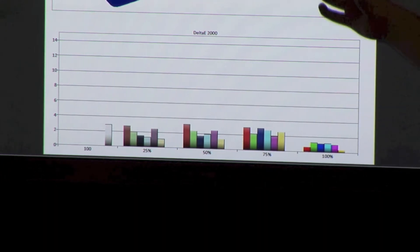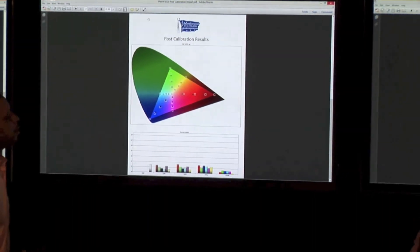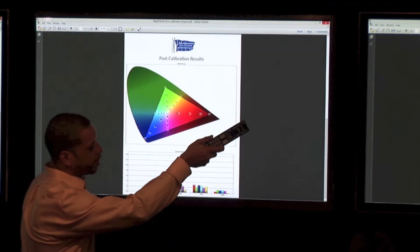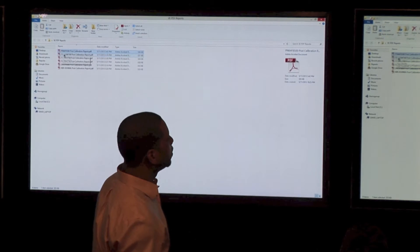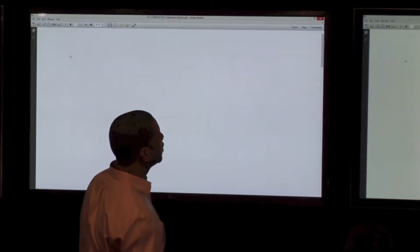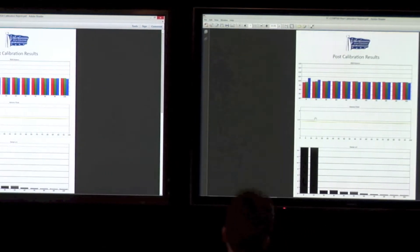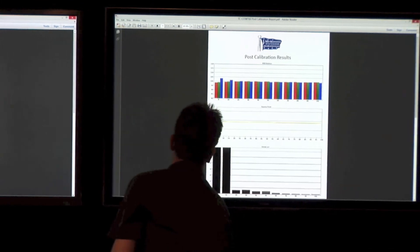They're all pretty close. This is a sum of hue, saturation, and luminance for these points. Let's bring up the Panasonic. It's going to be the Panasonic LCD — you probably only have to show one of them since they're identical. This is the Panasonic LCD, the WT60.